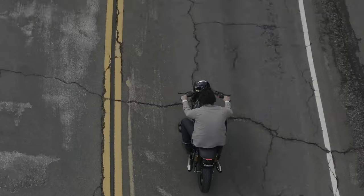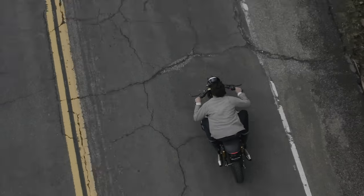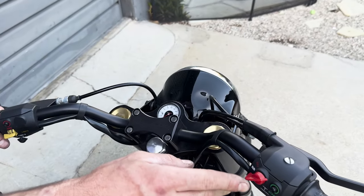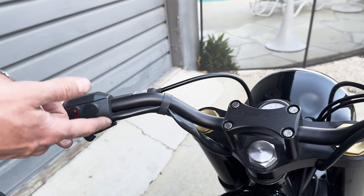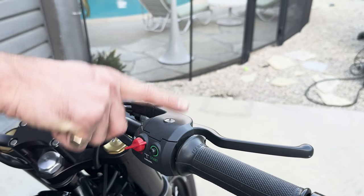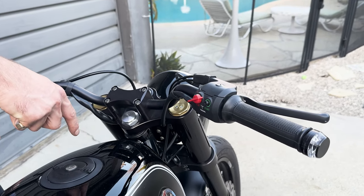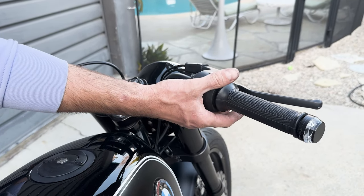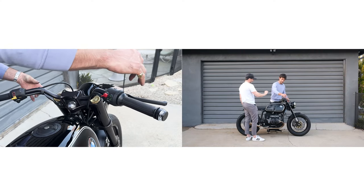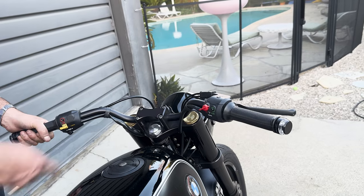The majority of our big builds now get the handmade custom handlebar with internal throttle, but this is our other option — a Renthal 7/8 bar with factory switchgear. The trick part is that this bike would have originally had a handlebar-mounted brake master cylinder, but we used the tank master cylinder and the switchgear from a mid-'70s slash six. These are old parts we've stripped, Cerakoted, and rebuilt with new bushings in the levers.